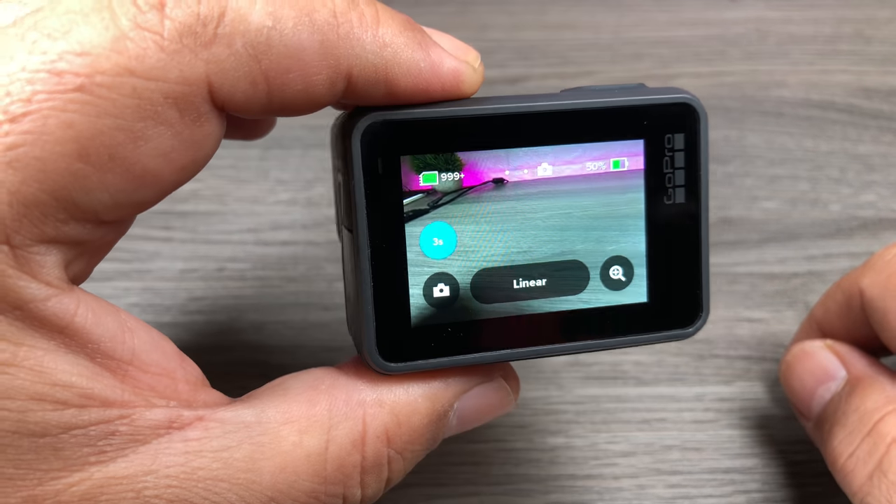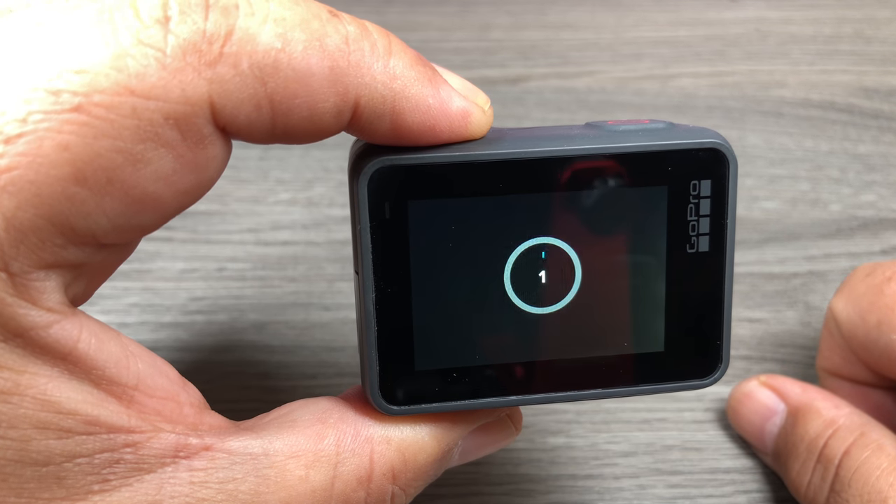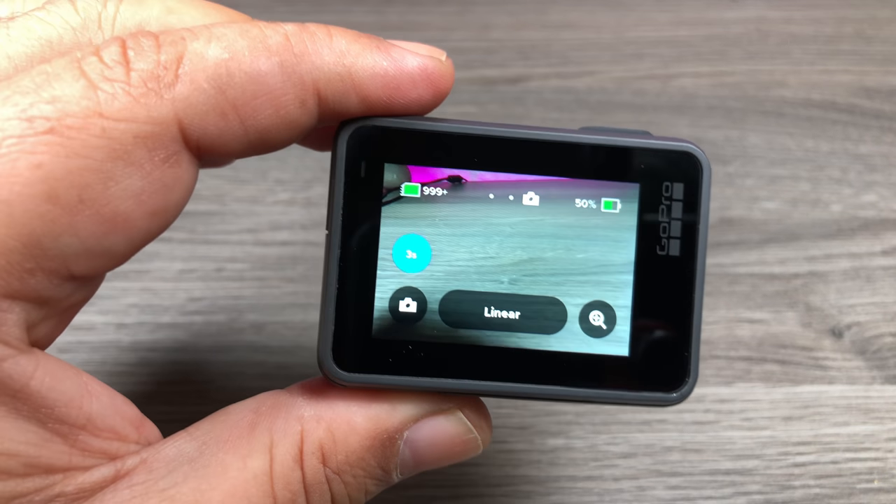Let's just test it out — there's a 3 second delay. As you can see, it does have a photo timer and it works well.